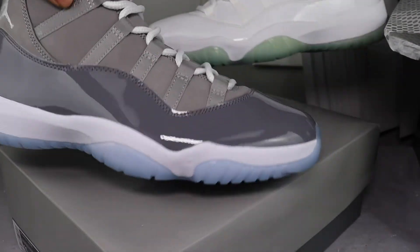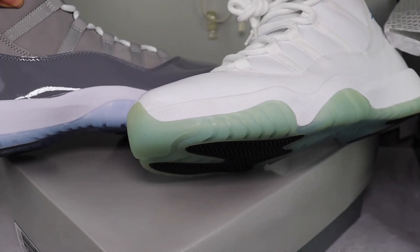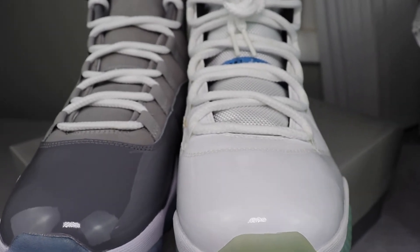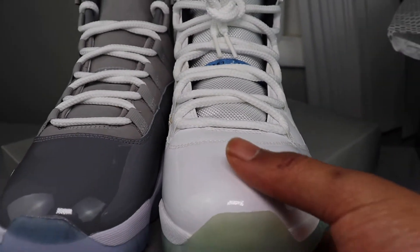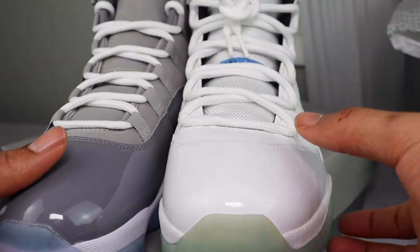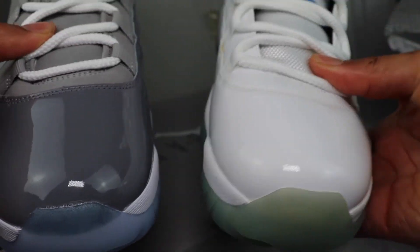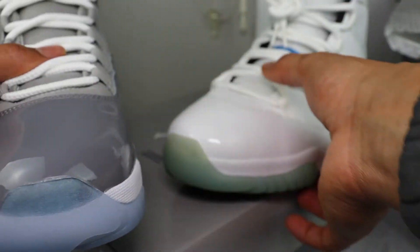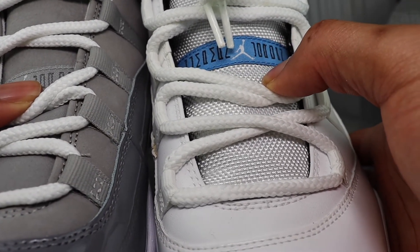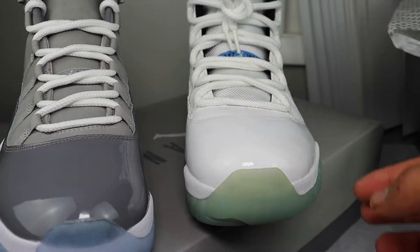Comparing my two Jordans — I think that's it for the size. Let's get the front view. Everything else looks pretty much the same. The toe box on this one looks a little bit higher than this one, but that's not a big deal. The laces look about the same — no big deal. They took some shortcuts but it's all good.